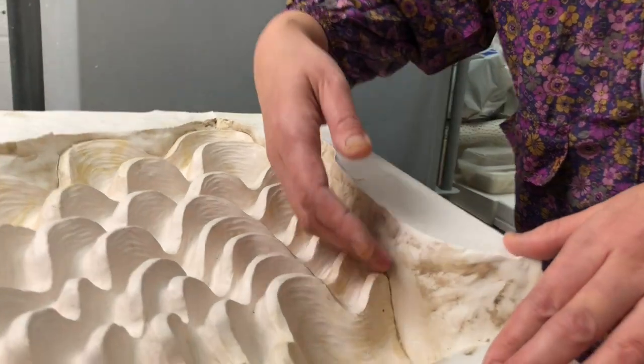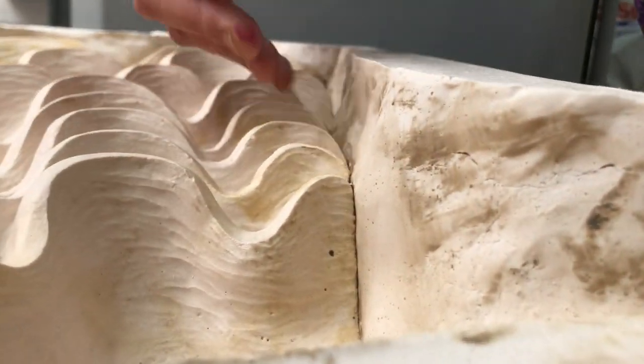First of all, I'm going to shave this side part into the same level as the edge of the model surface. Okay, let's do this.